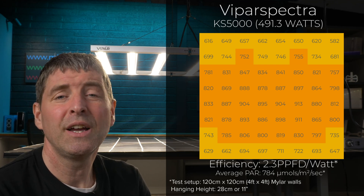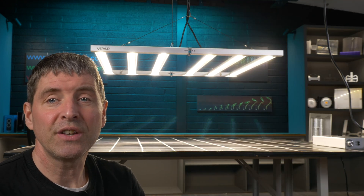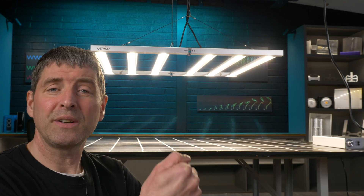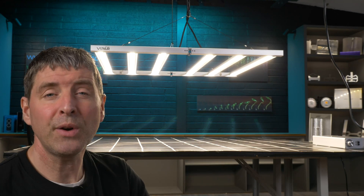The most impressive thing though really is the spread. They have a unique feature in these lights — as you can see there's a larger gap in the center, and this stops a hot spot forming in the center and allows you to lower the bars closer to the plant canopy. It also has a distribution of the LEDs on each bar where they're less dense in the center and more dense towards the edge, again giving really good uniformity across the grow area.